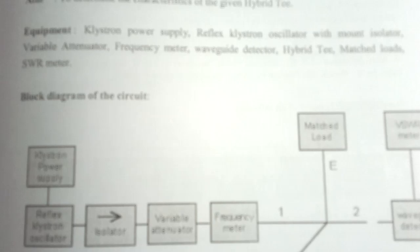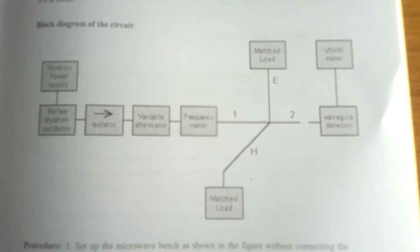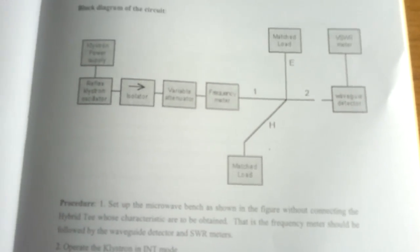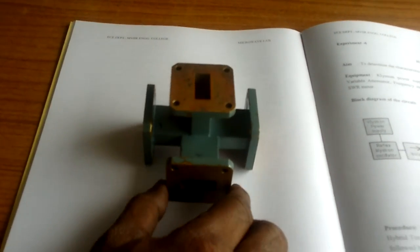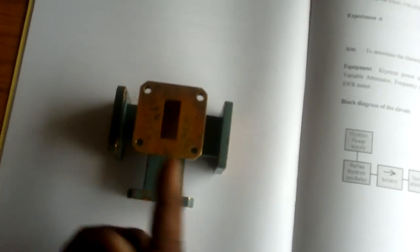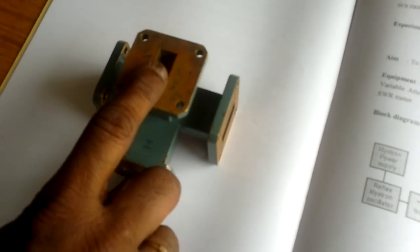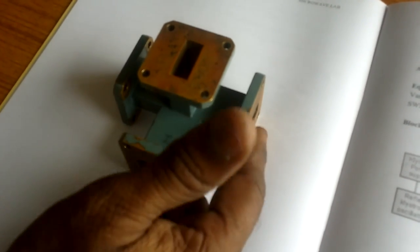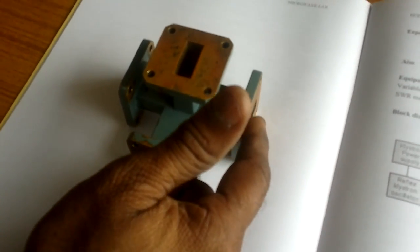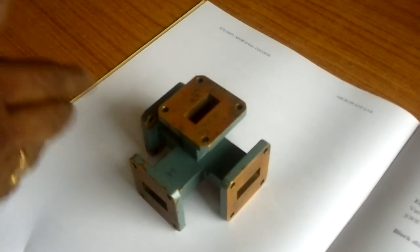This is the third experiment: Hybrid T. There is a block diagram in our manual. Here there are four ports — port 1, port 2, the E port, and the H port. Two ports are connected to the match termination, and the remaining two ports — one as an input port and one as an output port — are also connected to the matched load termination.